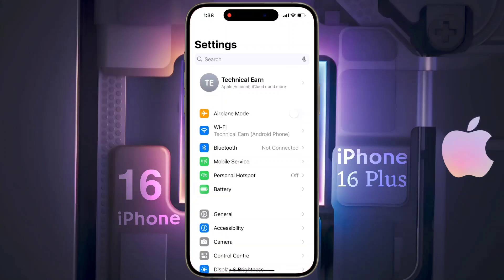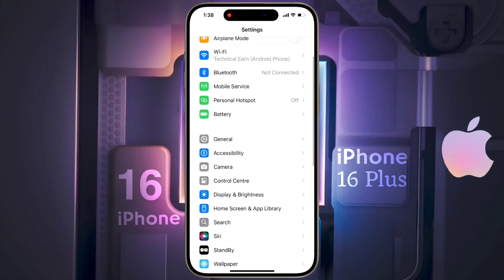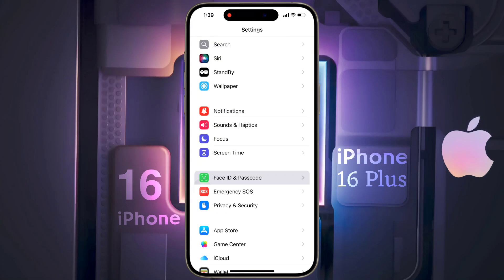First of all, open your iPhone settings. After opening the settings, scroll down and tap on Face ID and Passcode.